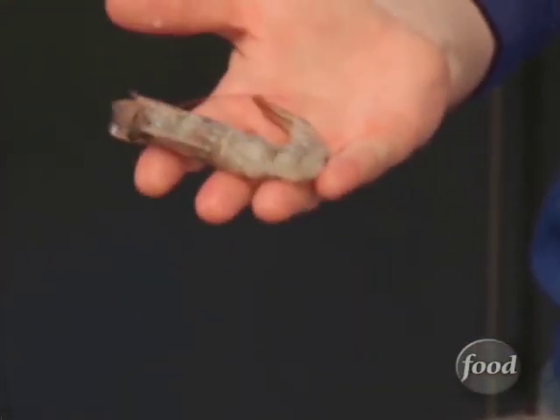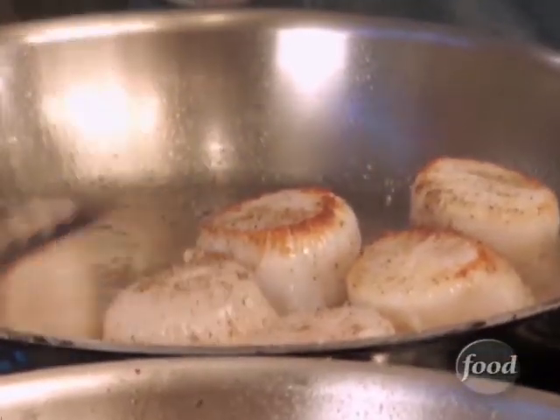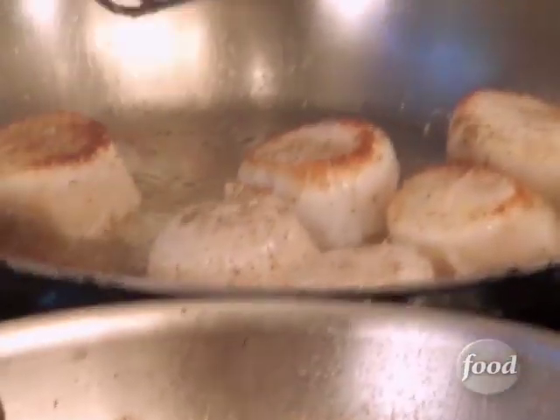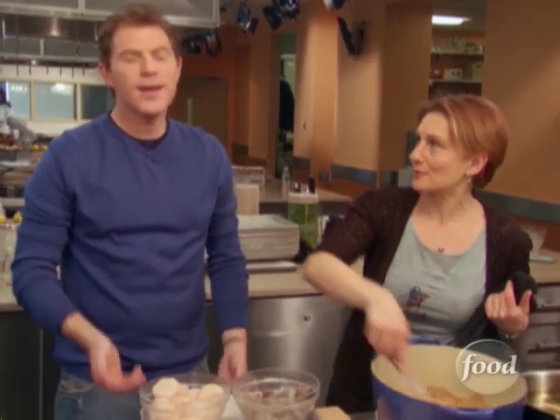We have some head-on shrimp, some clams, and sea scallops. You don't see a lot of sea scallops in seafood gumbo, but I love the richness of sea scallops for this. I'm opposed to the scallops also. I remember when we did jambalaya and they laughed — who cares?